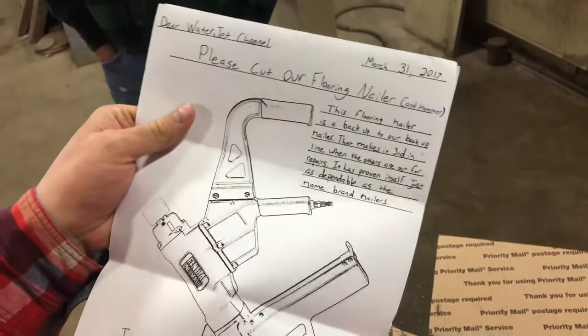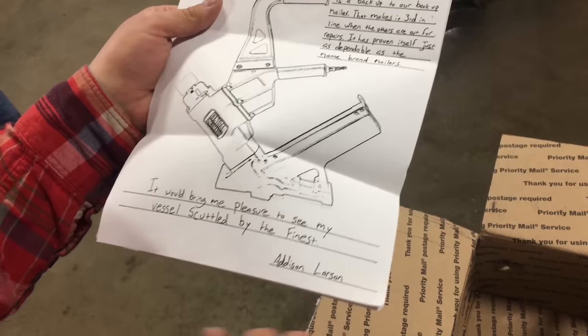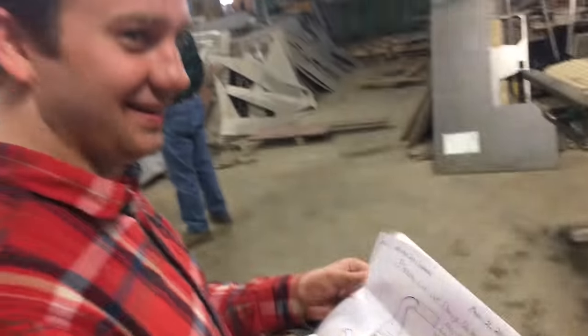Give us a mallet. We forgot to read the note. Please cut our flooring nailer. This flooring nailer is a backup to our backup nailer - that makes it third in line. It would bring me pleasure to see my vessel scuttled by the finest. Consider it scuttled.